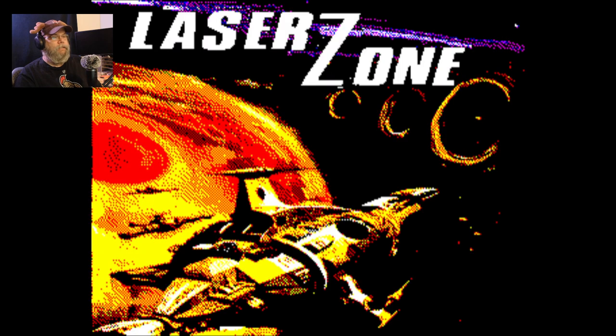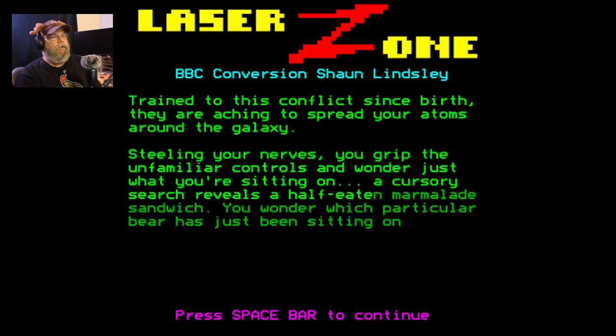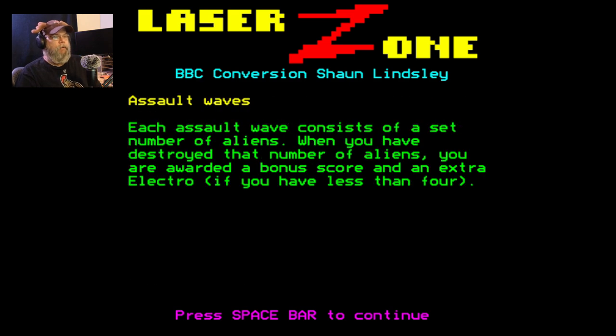Let's play something a little bit more, not as intensive, which is Laser Zone — a clone of Laser Zone that was Jeff Minter's, I believe. I always pronounce his name wrong. Don't know why, it's not like it's a hard name to pronounce. Jeff Minter — Minter. He keeps saying Miner, but it's Minter. He is very famous for the remake of Tempest — Tempest 2000 for the Jaguar. This is one of his very early games. Well, it's a clone of it.